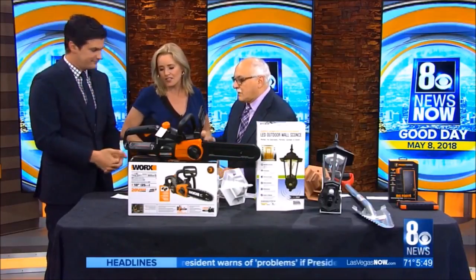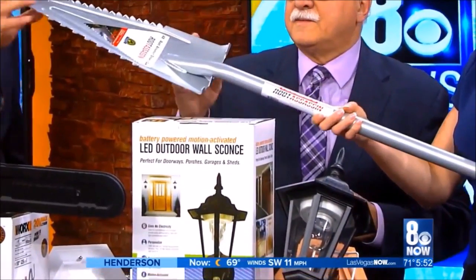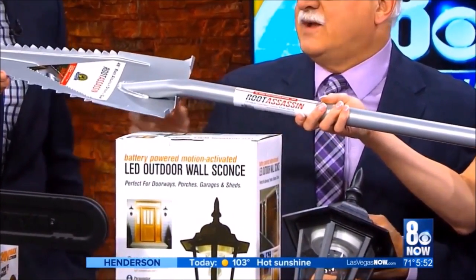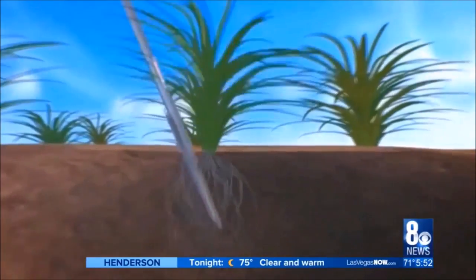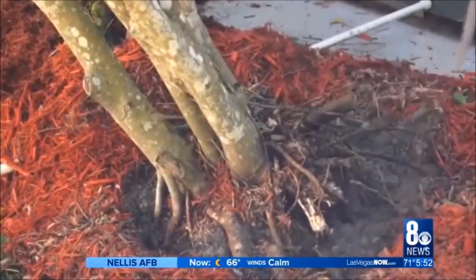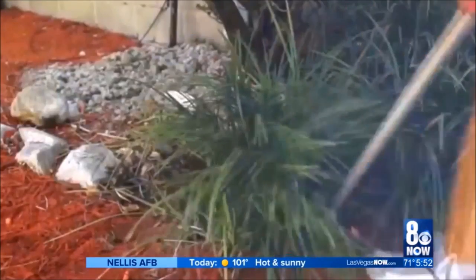Let's get started. The first thing we're going to look at is — I love the name of this one — the Root Assassin. So basically it's a shovel and a saw pretty much all in one. The video will show it a lot better, but look what it does — it'll cut a tree limb. When you're trying to extract a plant, you go in and make those cuts, and those teeth are actually cutting the roots, which is just unbelievable when you think about it. Amazing yard work.